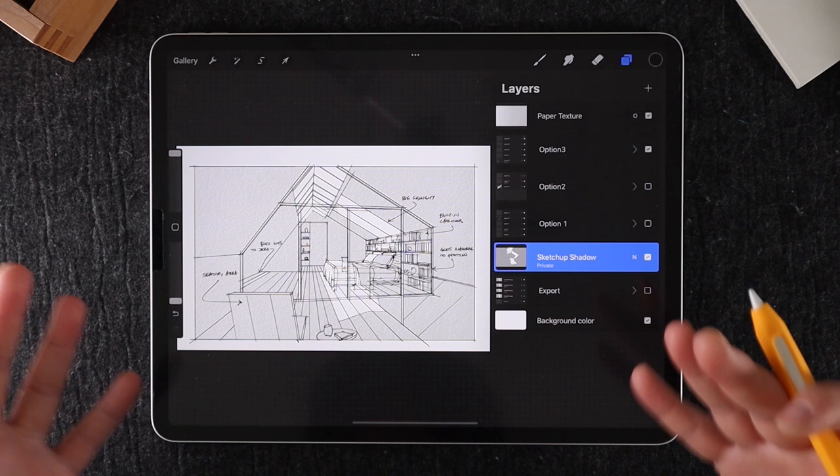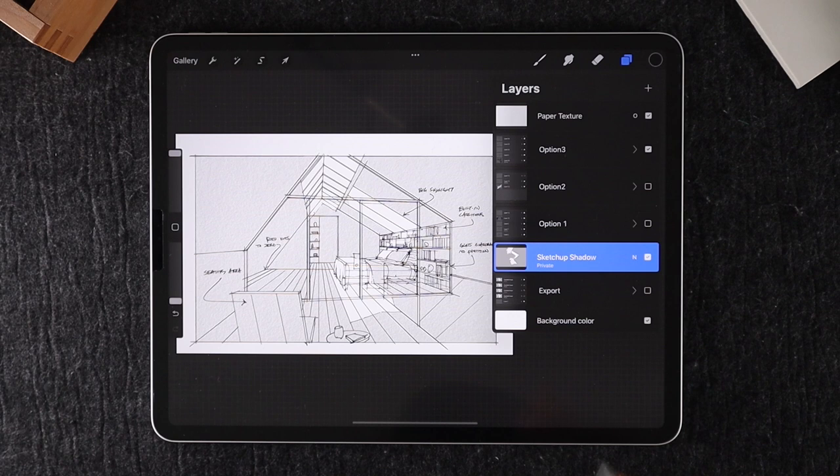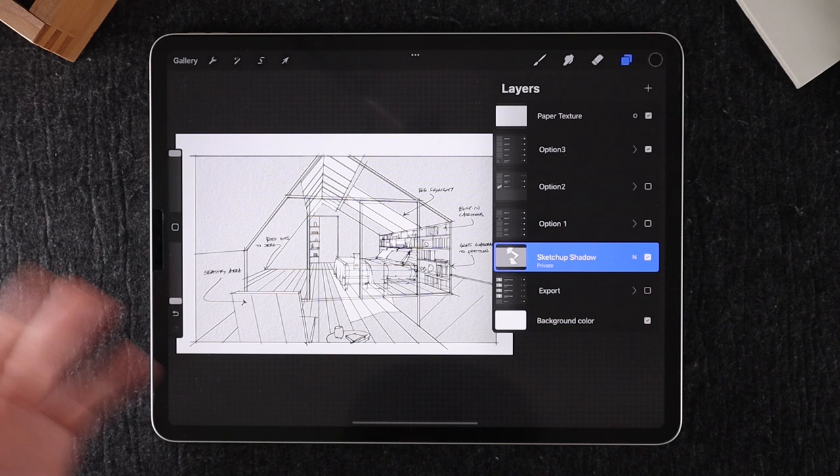For this presentation, I'm going to be redrawing option number three and showing you what goes into all these layers. I did this in about 60 minutes. It might take you longer, but I think it's going to be a lot faster than building an accurate SketchUp model that might not have the same kind of appeal or the character of hand drawing.